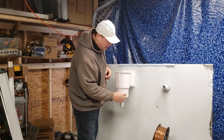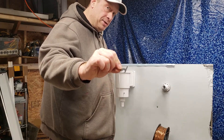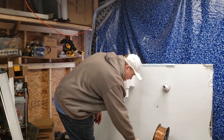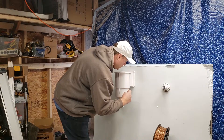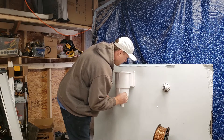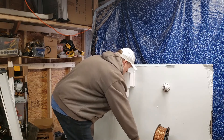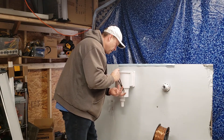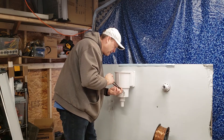Now put your bonding lug — this is what we're going to hook the copper wire to — then another flat washer, another lock washer, and a nut. Snug that up, supporting it while you tighten. You can see the waviness of the lock washer; you just want to crush it a little. That's on there now.